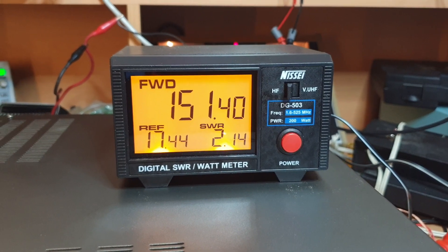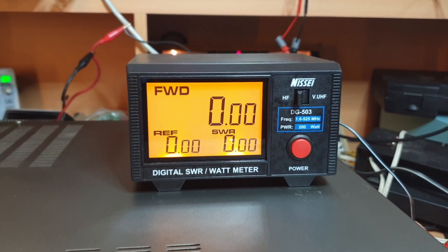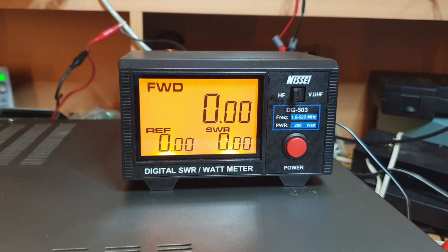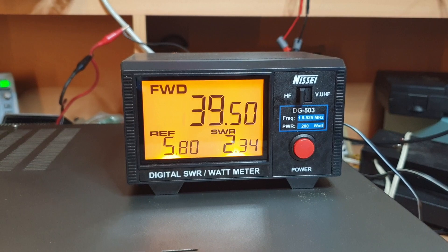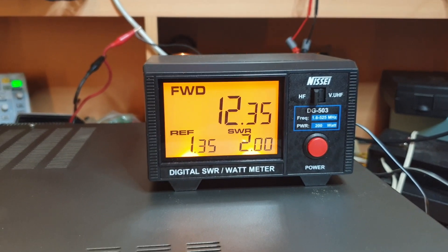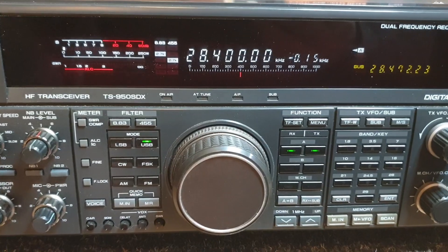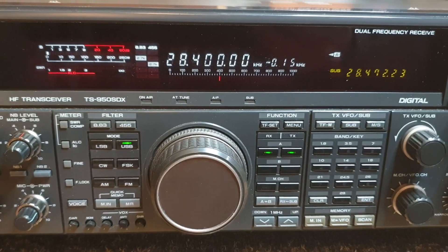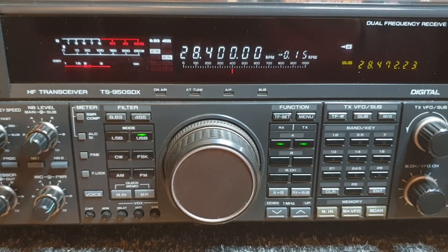There we go - 151 watts. Yeah, I would have expected that and that's pretty typical of one. Now if I go to sideband and put a bit of processing on for a bit of fun - hello one two, hello - the meter is slow but it's getting up to 148 watts on its peak. That's on 10 meters; you'd normally get a little bit more down on 40 and 80 meters.